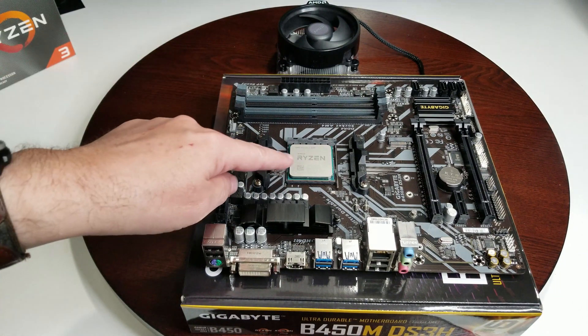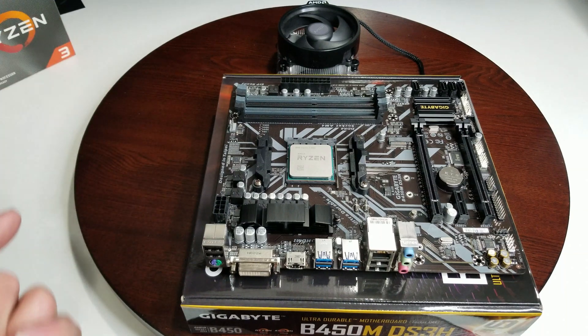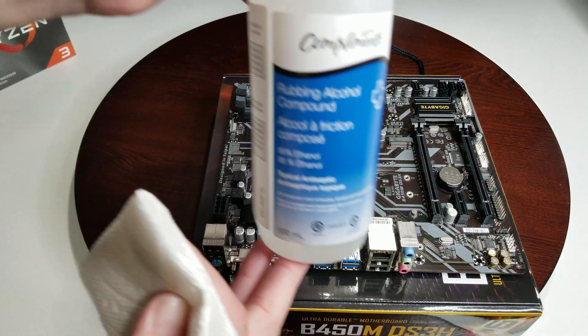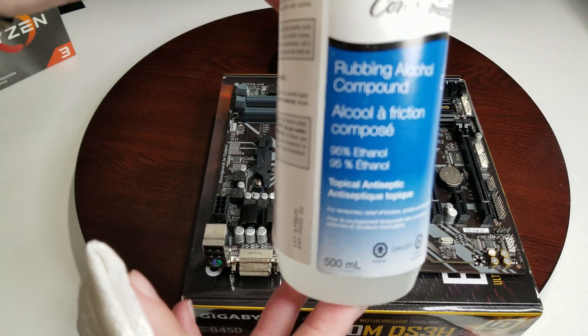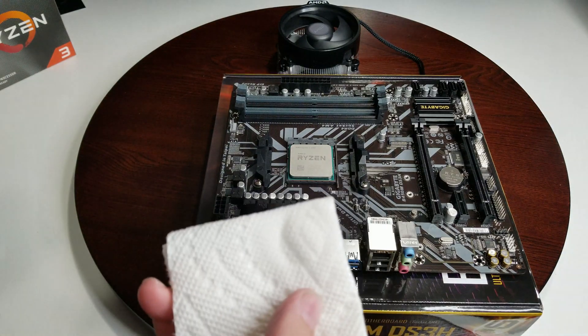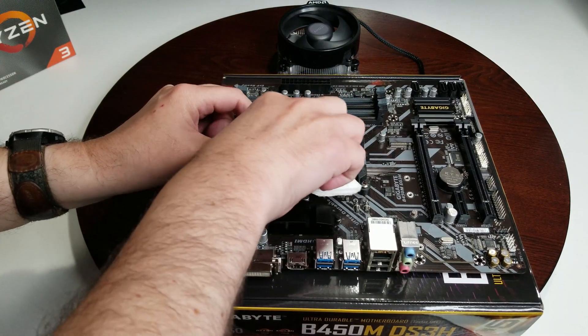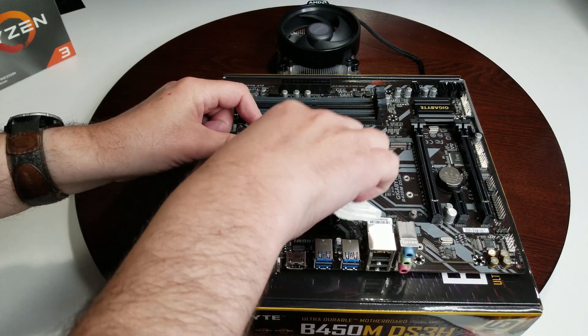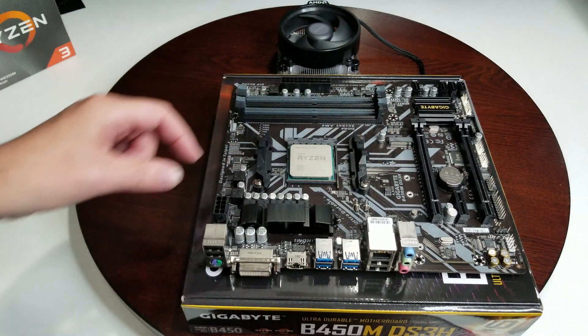I'm going to clean this off just because it looks a little dirty to me, but you don't have to — it's just me being a little overzealous maybe. I took a little bit of rubbing alcohol — it's 95% ethanol — put some on a paper towel and just clean the surface. That way you make sure you've got any particles off, nothing's been touched, and it's all good to go.